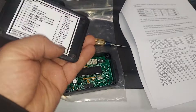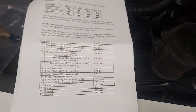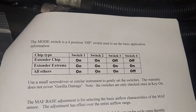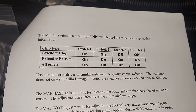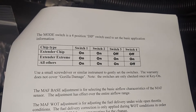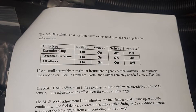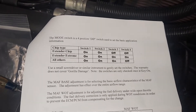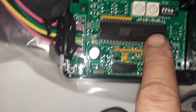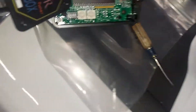You take out the four screws and there are your instructions. Most of you guys run Turbo Tweak chips, so Turbo Tweak chips would be 'all others' — on, on, off with extender chips — or on, on, off, off with extender extreme. Most of us don't use that because we've gone to speed density. The dip switches are right here.